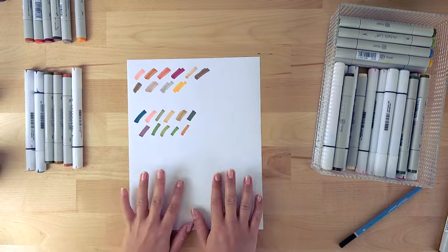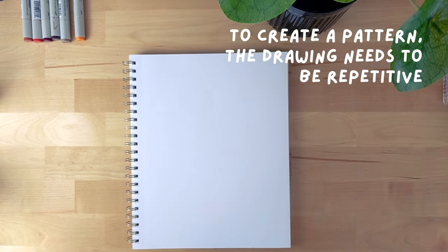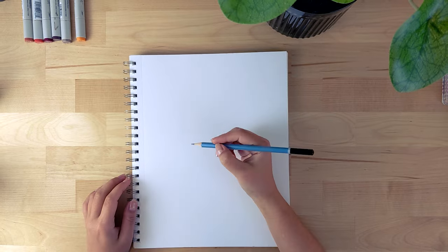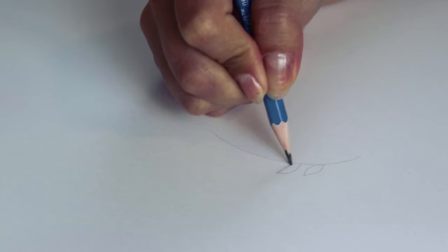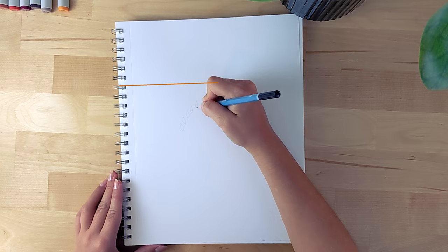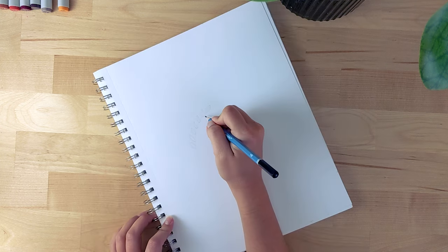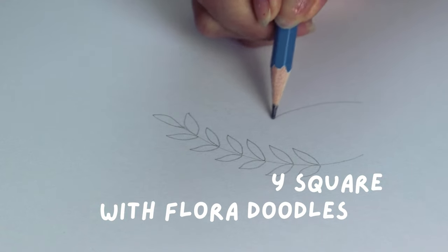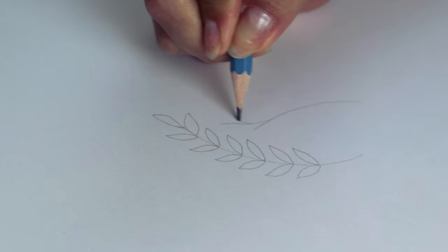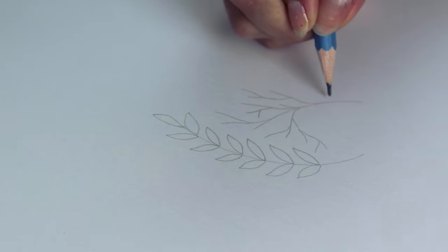Now moving on to our drawing paper — to create a pattern you really need your drawing to be repetitive. So you're not just filling up a page with doodles; you want to draw some flowers and leaves and then repeat them in a similar position in all directions. Picture an imaginary grid on your paper and choose a square to start with. Fill that square with florals and remember to play with different sizes, shapes, and leaves to make it look really cool.